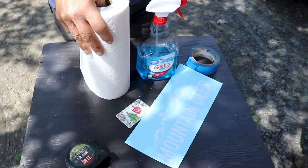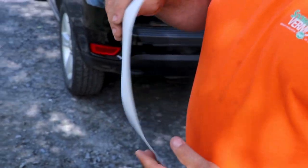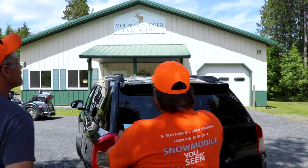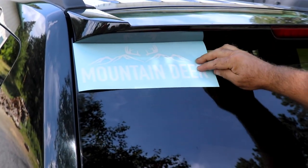Hey everybody, welcome to Mountain Deer. We're gonna put a sticker on today — I can't believe she's letting us do it. Mom's gonna let us put one on her rig. And guess who's gonna be putting it on? The legendary, the world famous — how you doing? Good. Jim, what do we got? Show us that cool sticker, man. Not bad — there you go, that's sweet. What do you want, the corner? Yep, the top corner.